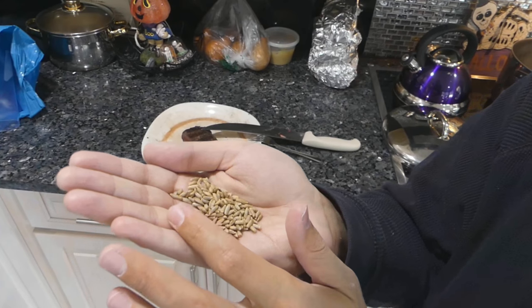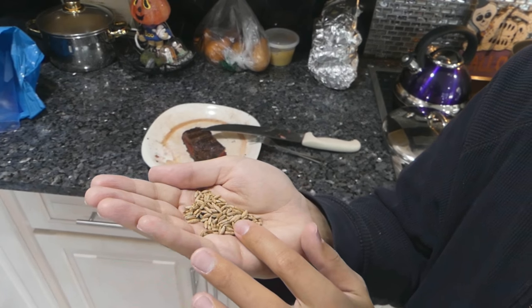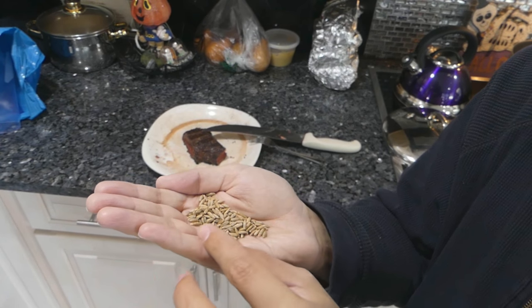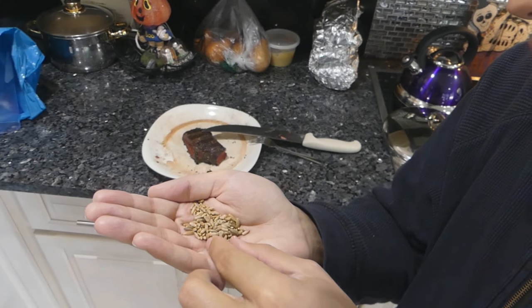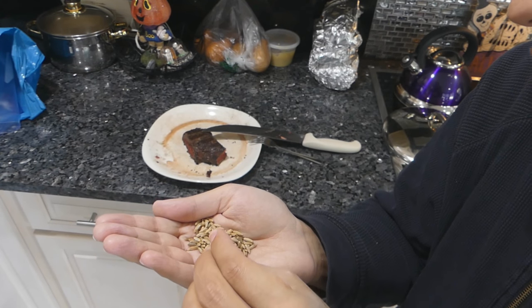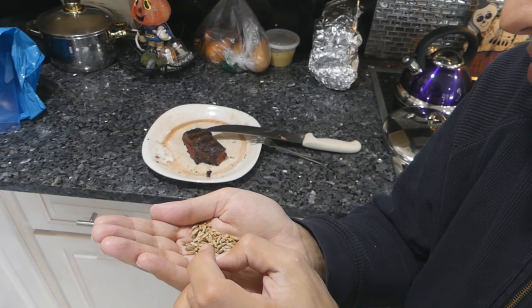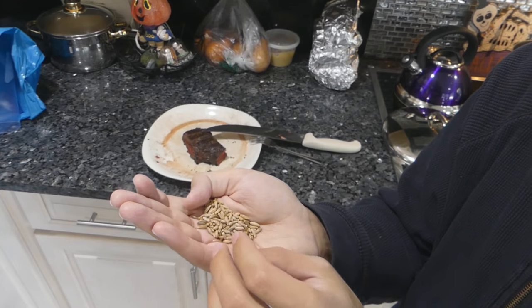I went downstairs and opened up a bag of rye berries I had from about a year ago. This is what wheat or rye looks like before it's milled into flour — these very, very hard seeds that are much harder to grind up than you would imagine.